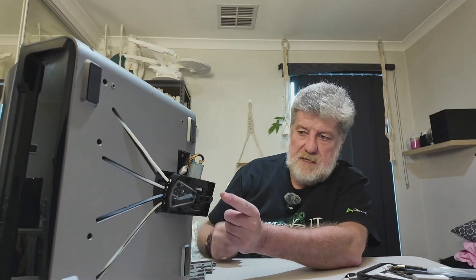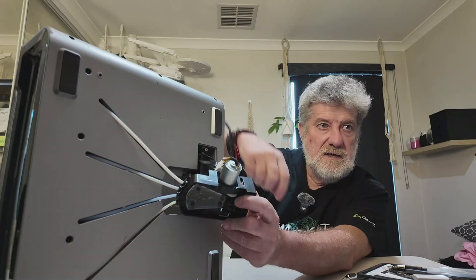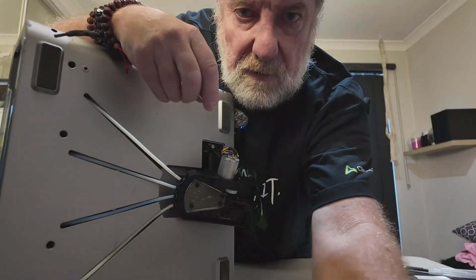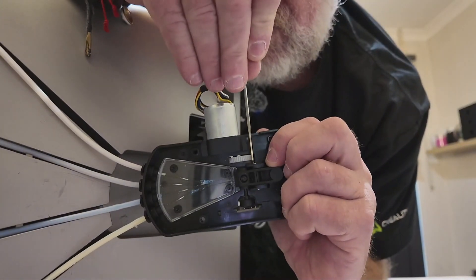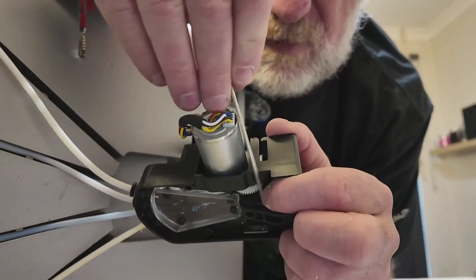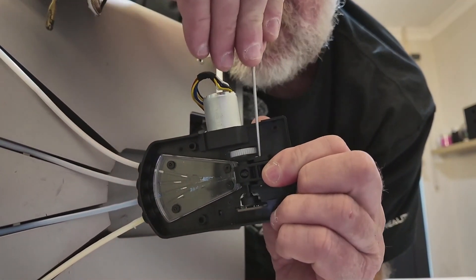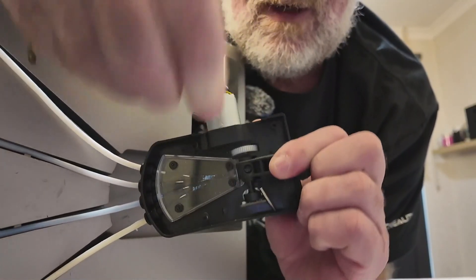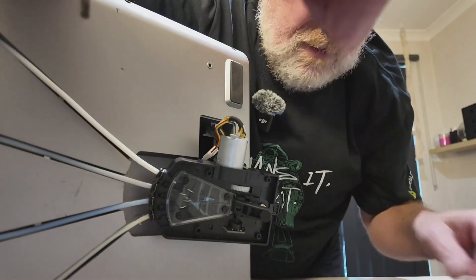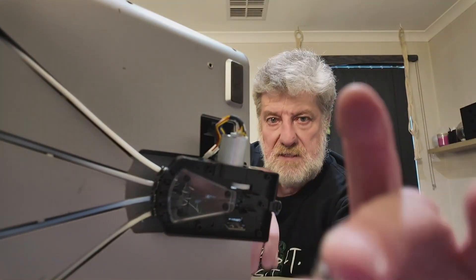Next thing you need to do is get this little wheel out. The way to do that is to get your smaller Allen key. If you look in there you'll see a little silver pin. What you do is take some of the pressure off by pushing in a bit, then push through with the Allen key on that and it should come out. If it doesn't, just get your pliers and pull it out - you're pulling out this little pin. That allows this to come out. It's just a wheel with a spring on it, and this is the spring that is too tight.